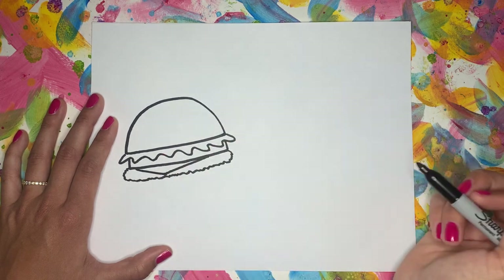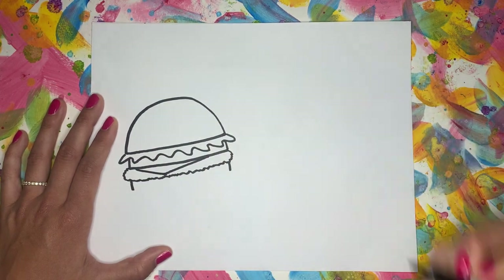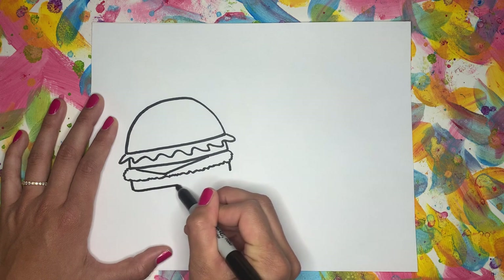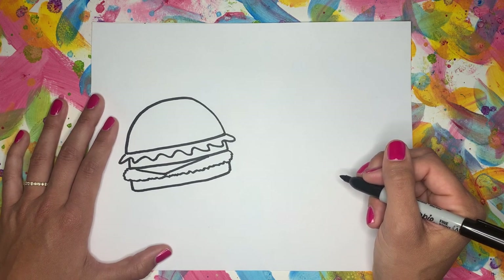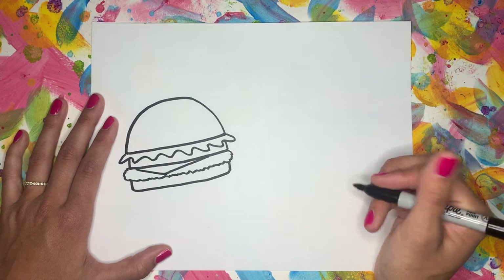And the bottom bun is last. So two lines down and then I'm going to connect it with a little curve just so it looks rounded. We are almost done, but we're going to add a few extra details.